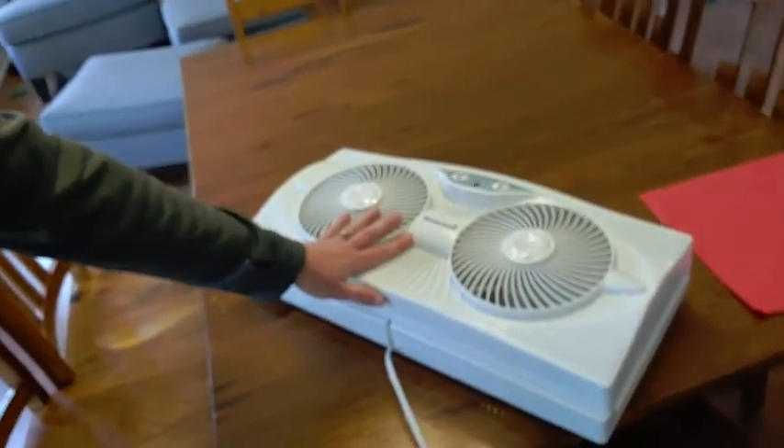My family has challenged me to a paper airplane launch-off. There are all sorts of different paper airplanes being made, but one key distinction is they haven't specified how the airplanes are launched. So I'm going to try to build a pretty awesome paper airplane launcher, and to do that I'm going to use this broken fan.